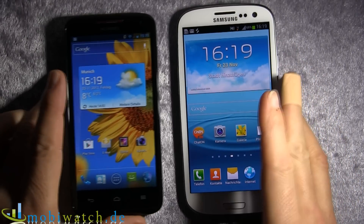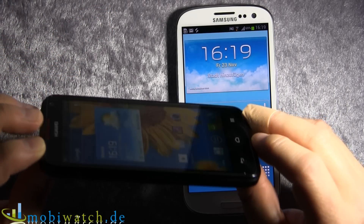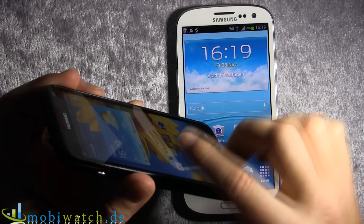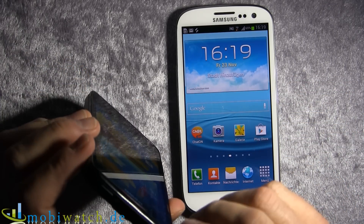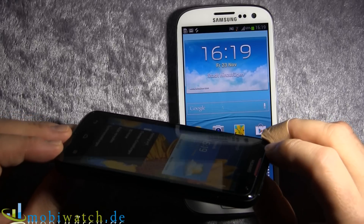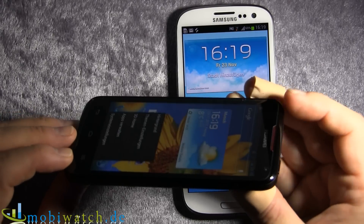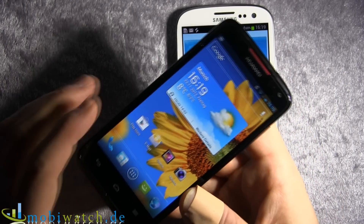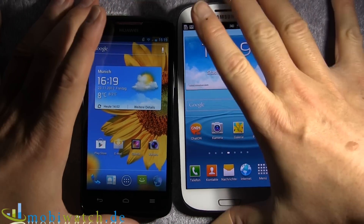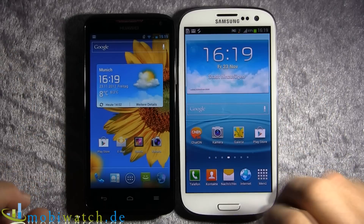The display is IPS, so you have a really good viewing angle, especially if you're outside. Right now we have some reflections, but that's realistic — if you're lucky enough to see the sun these days, you'll have the same. It reflects like all smartphone displays do, but at least you can see quite well. All thumbs up concerning the display.